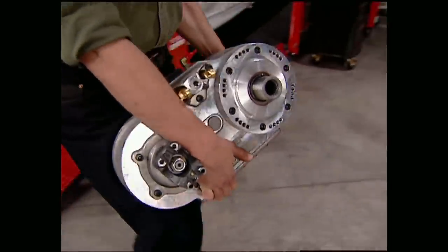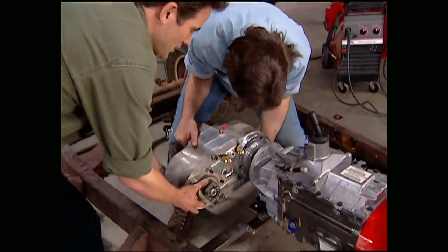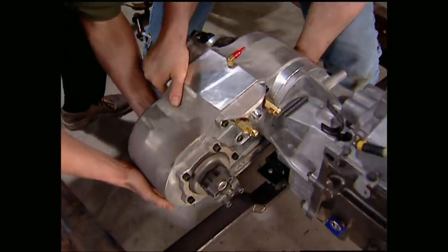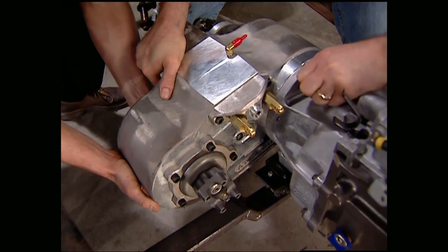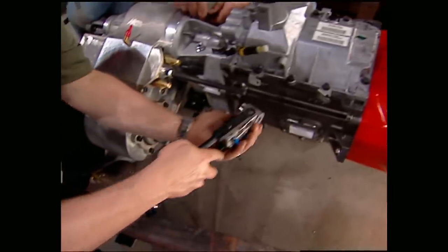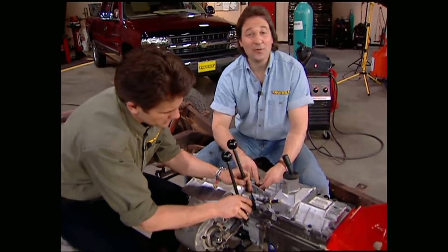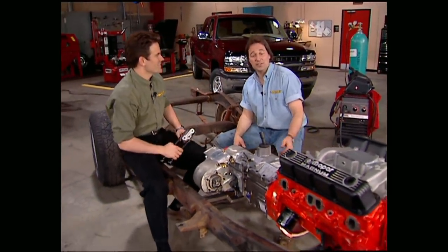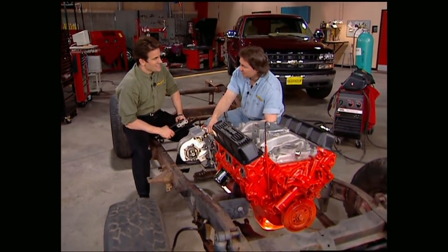The last thing we need to do is bolt on the Atlas II transfer case — this thing is a heavy dog. One of the coolest features on this piece is it has four different mounting options to give you ground and frame clearance on just about any vehicle. It also comes with shifter extensions so we don't have to shift from the back seat. In the weeks to come, Project Wicked Willys will get new axles and a lift, not to mention a complete frame-up restoration.